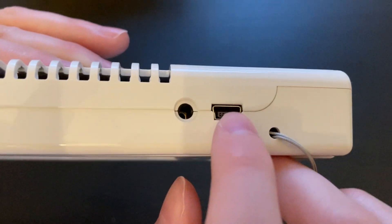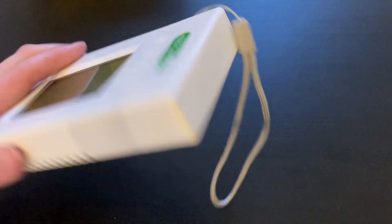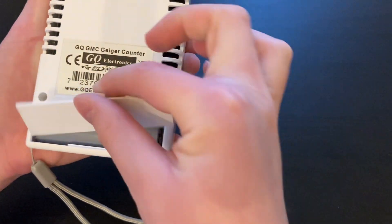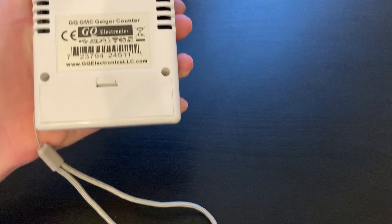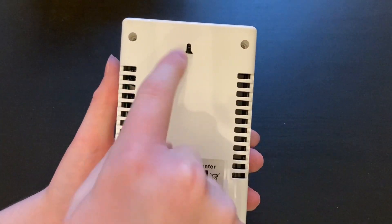On the top of it you will see the jack for charging it, and you will also see a headphone jack. On the back of the unit you will see the battery compartment with one large rechargeable battery inside of it. The screws for opening up the unit are also on the back, as well as a wall mount.